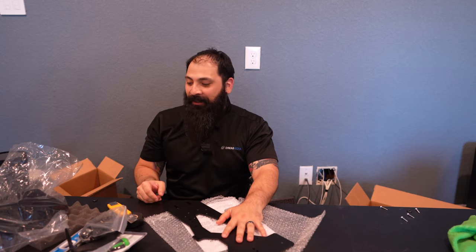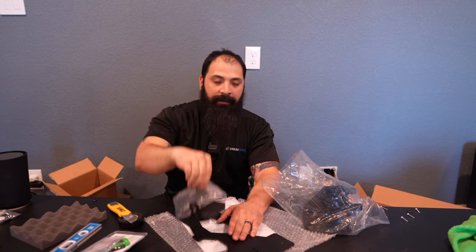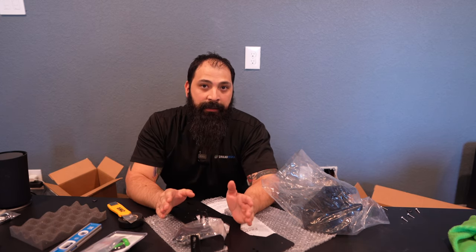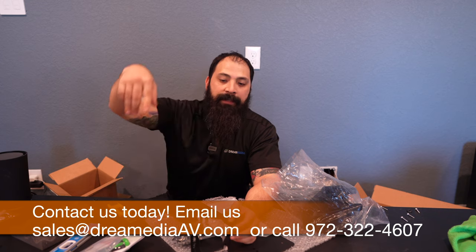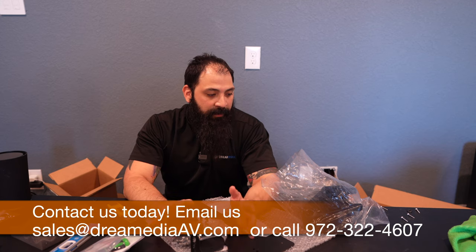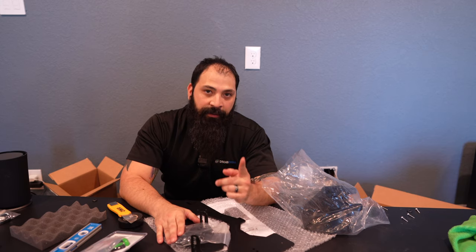So that was the unboxing of the Paladin DCR lens — pretty simple in its construction. You get the lens, the mount, the XM2 attachment, and some hardware. We're gonna go ahead and do a full install video, so stay tuned for that. If you guys want links to any of this stuff, we'll leave our information down below. You can call us or shoot us an email — we'll always give you great pricing, nationwide free shipping, and the lowest price guaranteed. If you liked this video, leave it a big thumbs up, and I'll catch you on the next one.